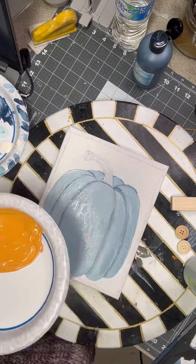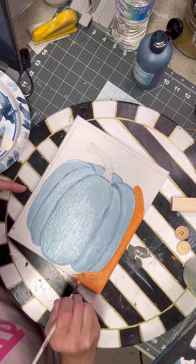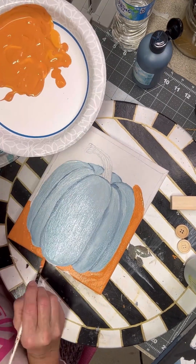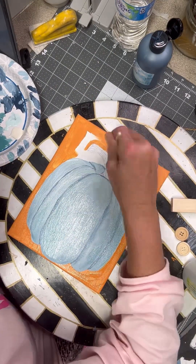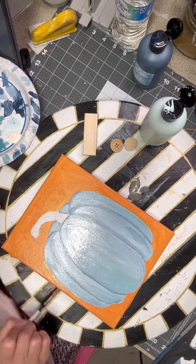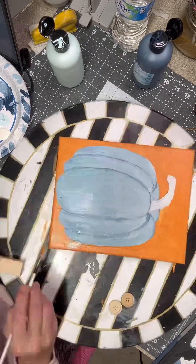Mixing up some oranges here — we're going to do a background. I should have painted my background first but I already had the pumpkin drawn on, so I decided to do my background last. I decided to do a blue pumpkin and an orange background. It could have been just the opposite and it would have been just as pretty, but I like the blue pumpkins, so I'm just going to get this painted on here.